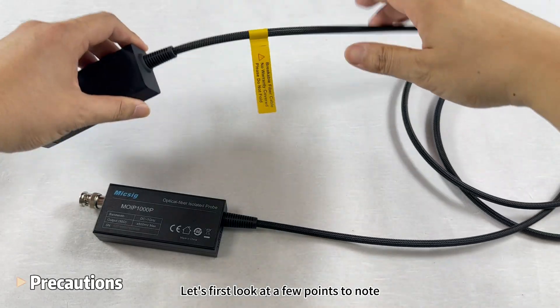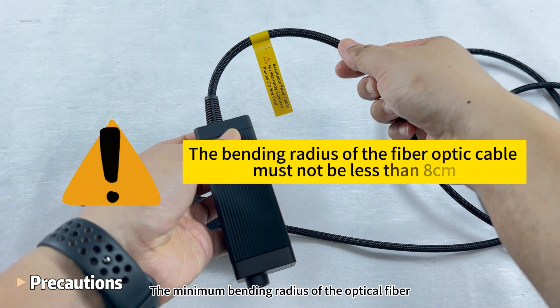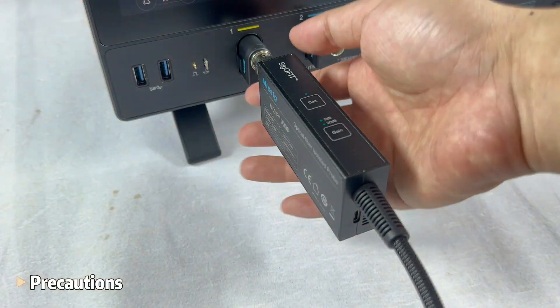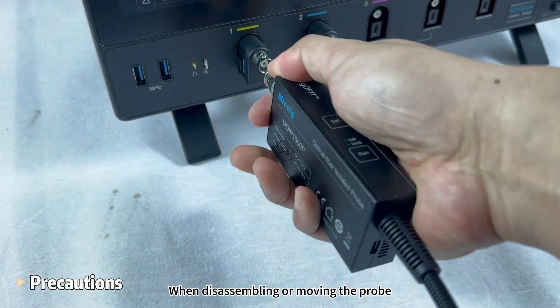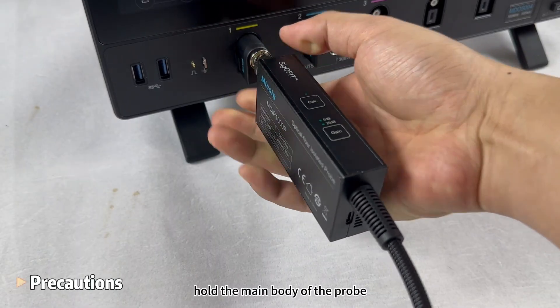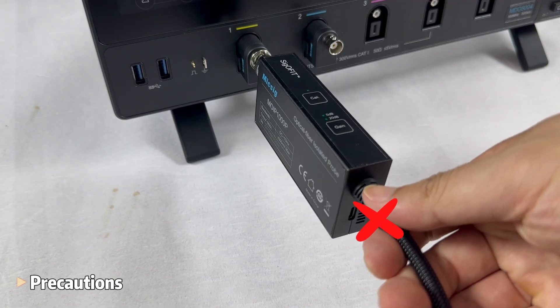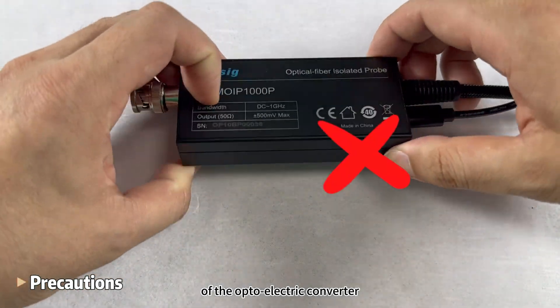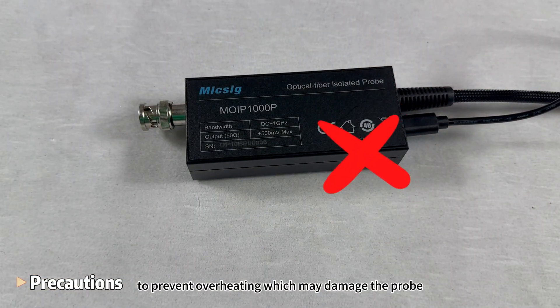Let's first look at a few points to note. The minimum bending radius of the optical fiber should not be less than 8 cm. When disassembling or moving the probe, hold the main body of the probe and do not pull the optical cable. Do not block the heat dissipation port of the optoelectric converter to prevent overheating, which may damage the probe.